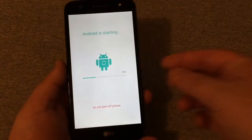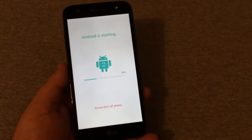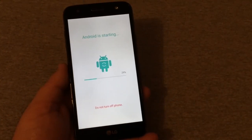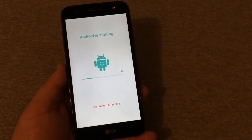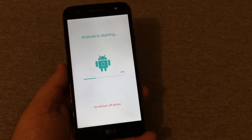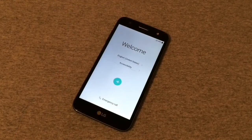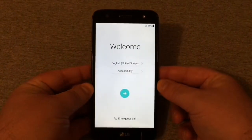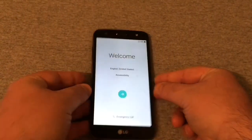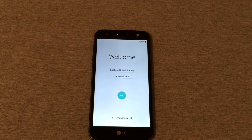When it starts up you will be greeted with 'Android is starting — do not turn off your phone.' It has to go all the way up. We'll come back when it gets to the startup screen — and there you have it, we're on the welcome screen.